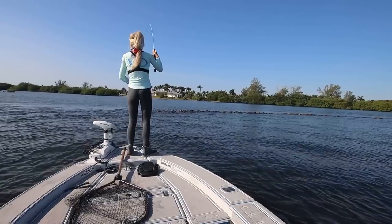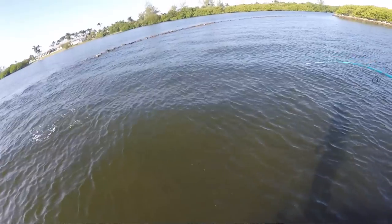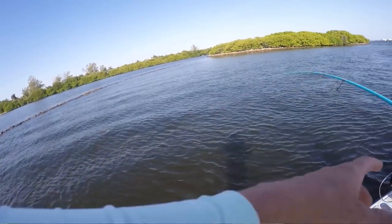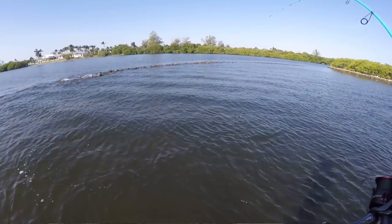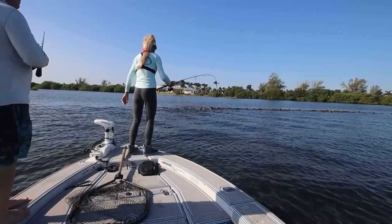I think I'm on. What is that? Oh my god — it's a snook! Snook on a shrimp jig. Come here, buddy! Did a little jump right there. This is pretty cool — catching a lot of species in one spot.